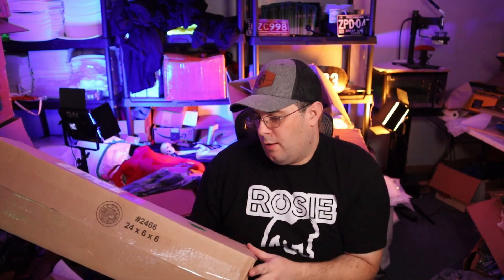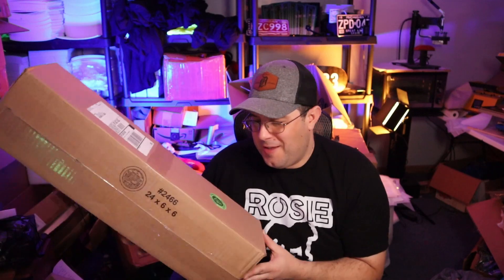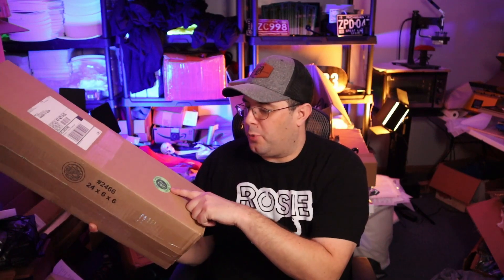Hey guys, it's me Waldo 2413 back with another video. I'm gonna be doing a review and unboxing. We got this box — Atchley, my last name — just so no biggie, but this is from Primal Graphics Custom DTF.